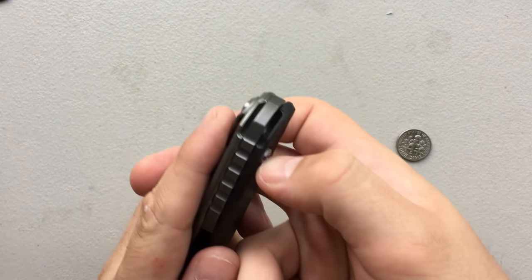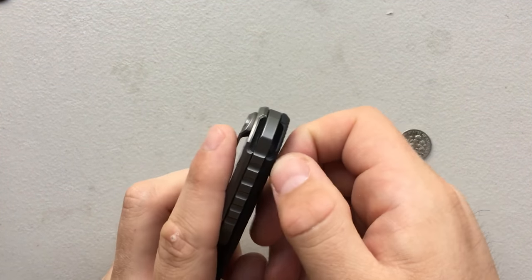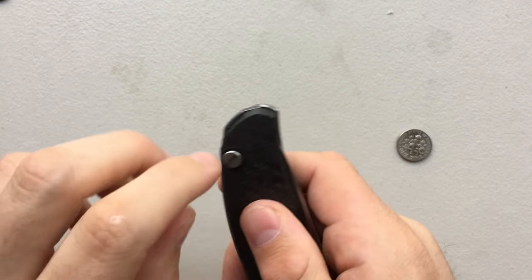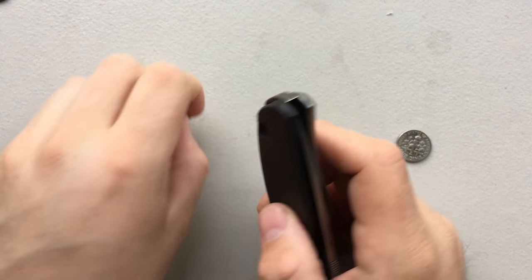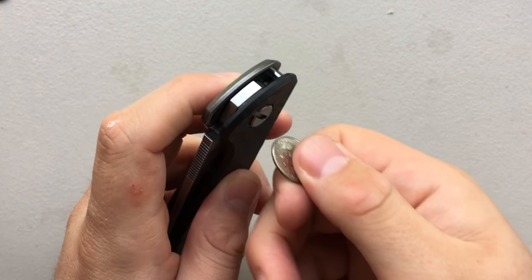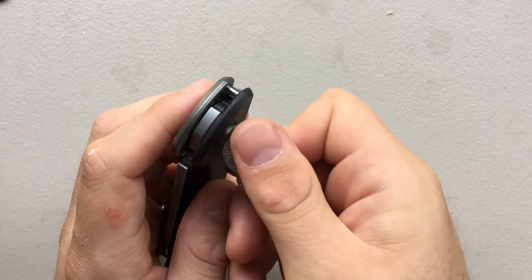I went and tried the F95 from Shirogorov, which was smooth but wasn't incredible — it wasn't doing it for me. And this knife just kept being on my mind. Plumman kept posting pictures of it on Instagram, then it went up for sale and I just broke. So I got it from him — exact same unit I reviewed way back when — and I'm really glad I did.